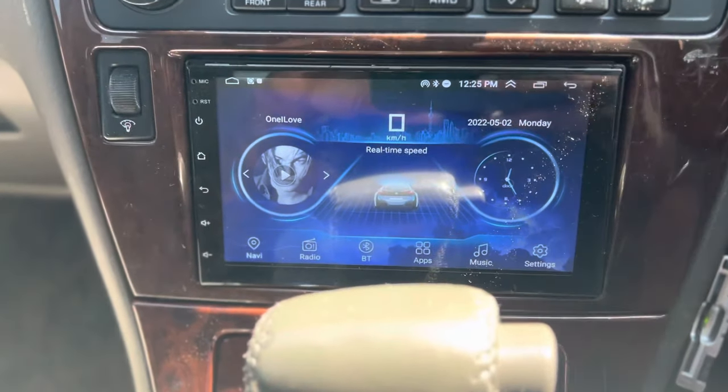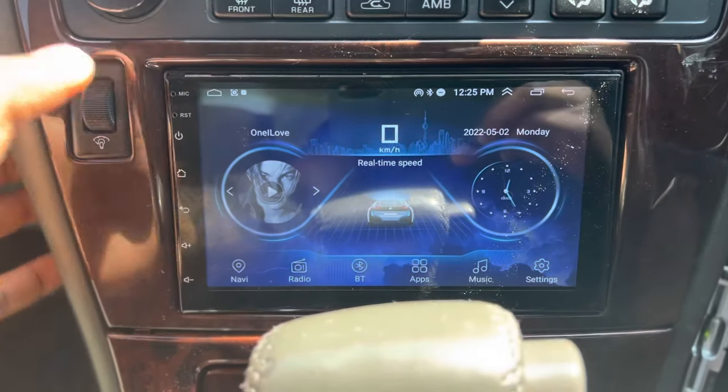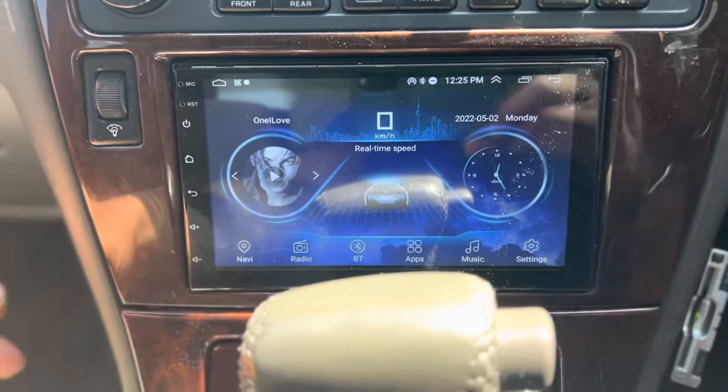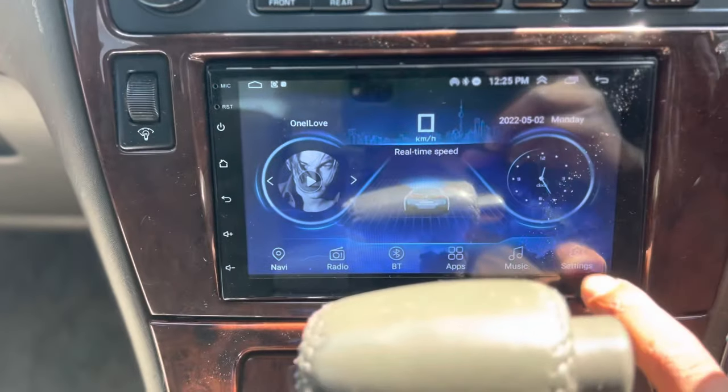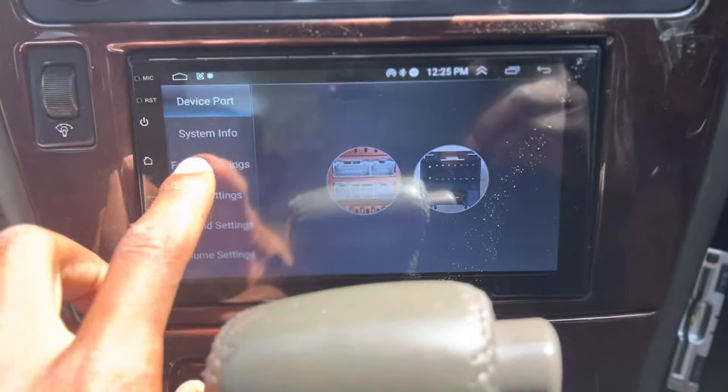This is how you turn up the internal microphone on the Android radio. Basically all you got to do is go into your settings, and then you're gonna go into factory settings.